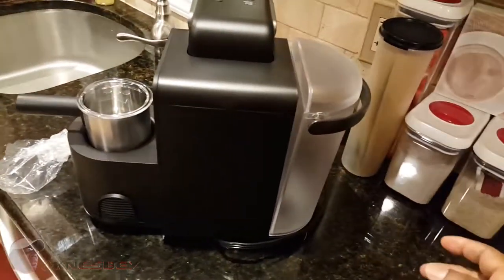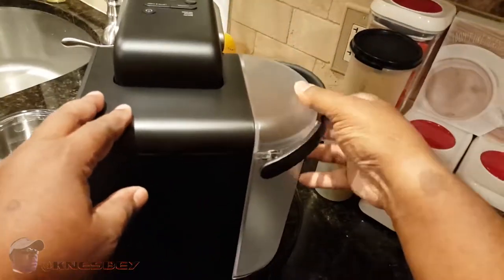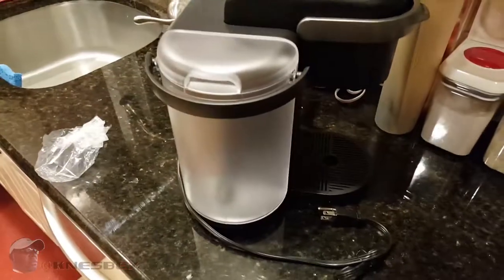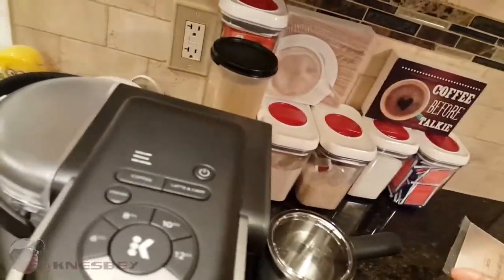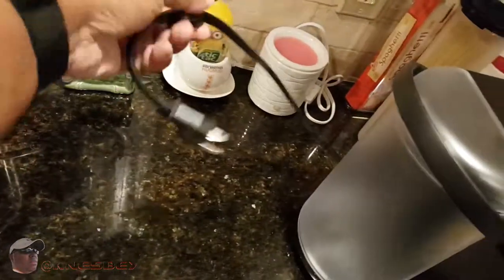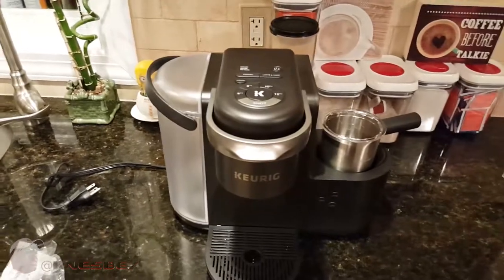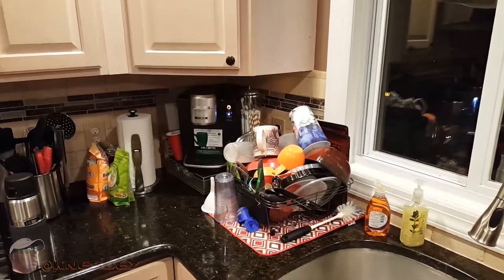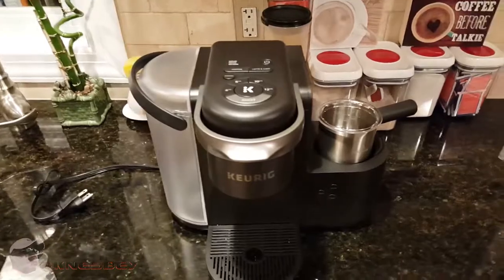The back — when you put this on, you want to make sure that that part right there is in there. Got a little three-foot cord there, so that's long enough for countertop use. So now what I'm going to do is on the flip side, when I come back in, I'm going to have this hooked up over in the spot where my current Keurig is. I'm going to take that one off, put this one in, and then we're going to brew a couple cups of something and see what we're working with. See you on the flip.